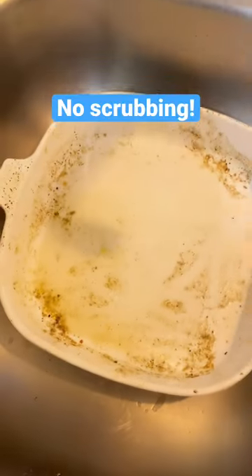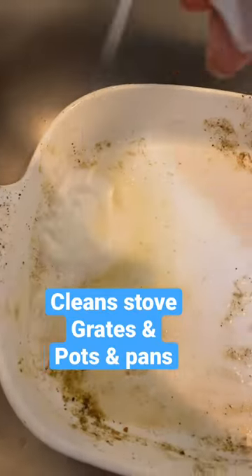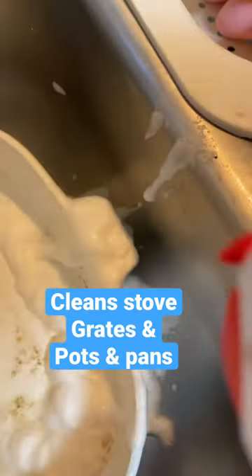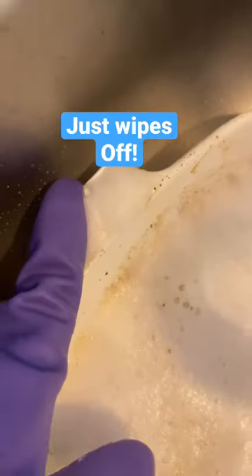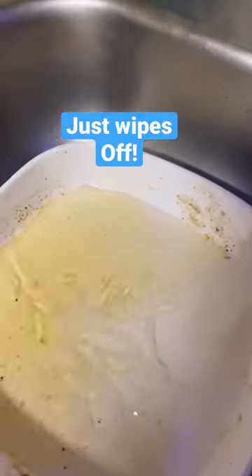I've been waiting to have a burnt-on mess so I can try out the Shamanic. Well, I have a burnt-on mess and I'm trying it out. I spray it on, let it do its thing, and immediately it just wipes right off without scrubbing.